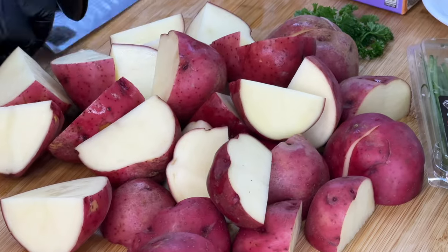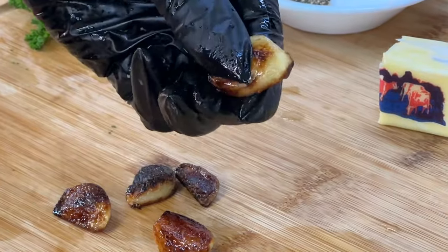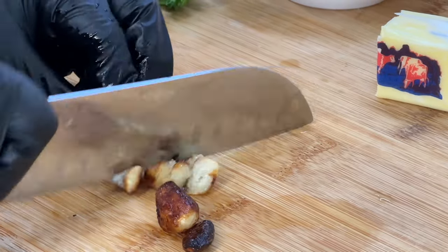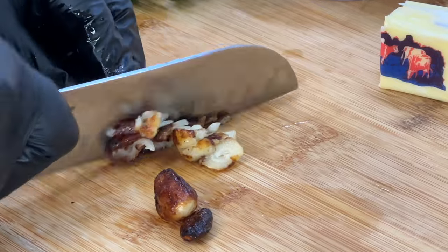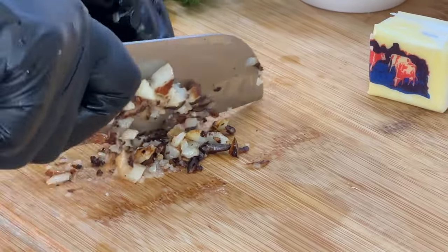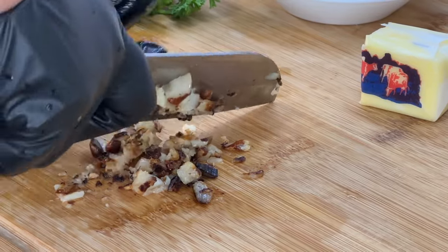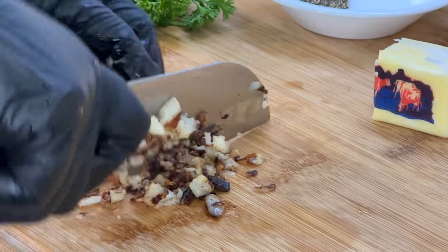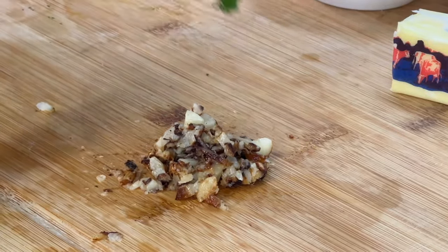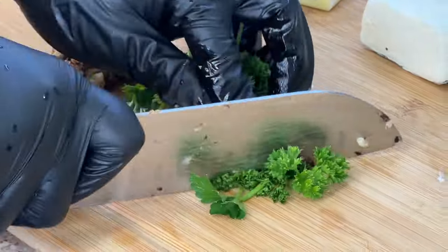We're going to introduce those potatoes to our boiling water. Check out our garlic — beautiful, brown, and soft! You wouldn't even realize the difference versus putting it in the oven, to be honest. We're just going to chop it up and break it down as much as possible. It still has that roasted, aromatic flavor. The garlic is really soft with no resistance, so this is perfect. We're also going to chop up some parsley for this dish.